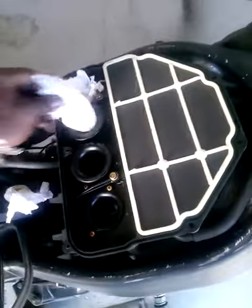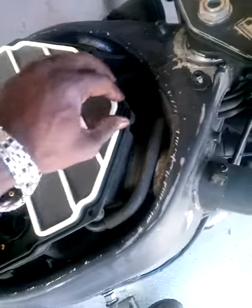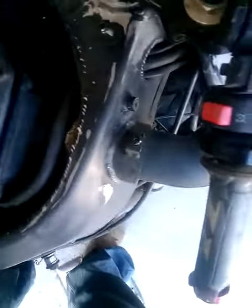Reverse the procedure — just put it all back together. Make sure this is secure in there. There we go. Get in there. She didn't want to get in there; it's a tight fit.